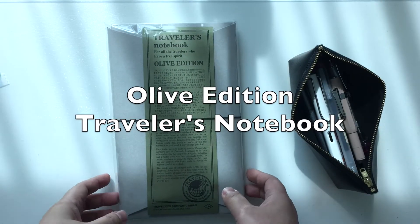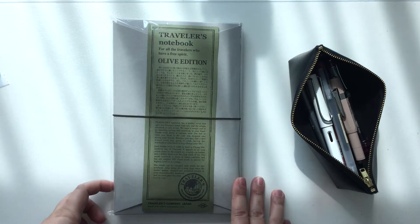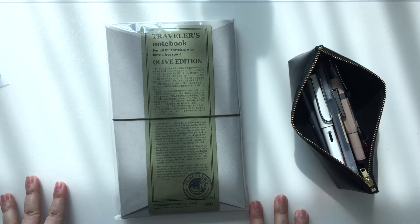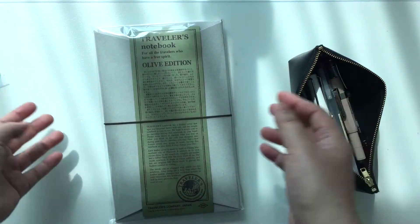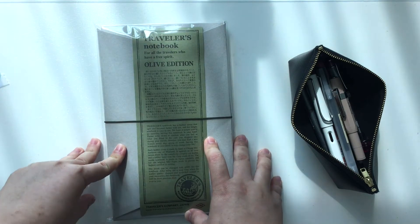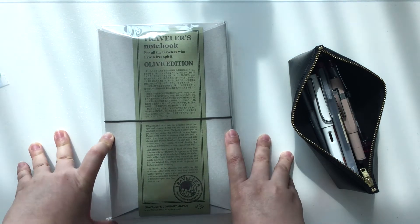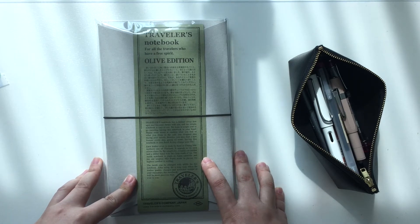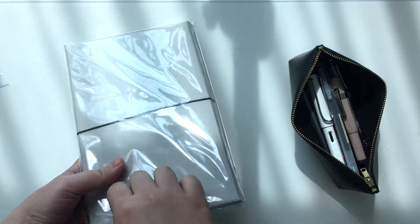Hello everyone, this is Lin and welcome to my channel. As you can see, I have the Olive Edition Traveler's Notebook in front of me right now. This is not really an unboxing video because I've already unboxed it and taken some pictures, but I just basically wanted to show you guys what my Olive Edition looks like and how I came about it. I did not intend on getting the Olive Edition at first because I was quite happy with my camel. But I just happened to go into Sizibli, which is a stationery store here in Malaysia, that particular day. And I asked the owner if he happened to have the Olive Edition still available, and he said yes. So I came home with one, and ever since then I've been pretty much in love with the Olive Edition.